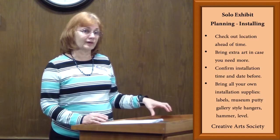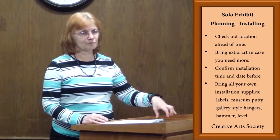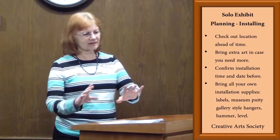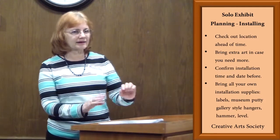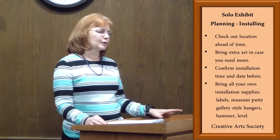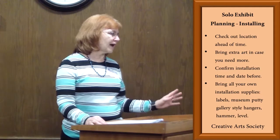It's a good idea to bring a couple additional pieces, more than you think you need, because you may get there and decide that's not exactly right, and it gives you a little more leverage as far as coming up with a pretty exhibit if you have extras.